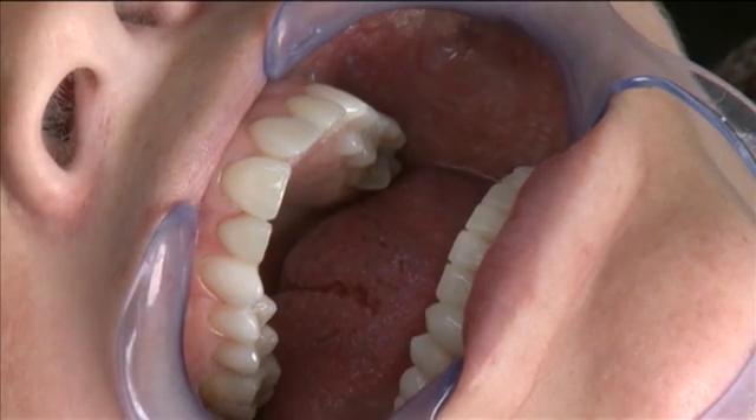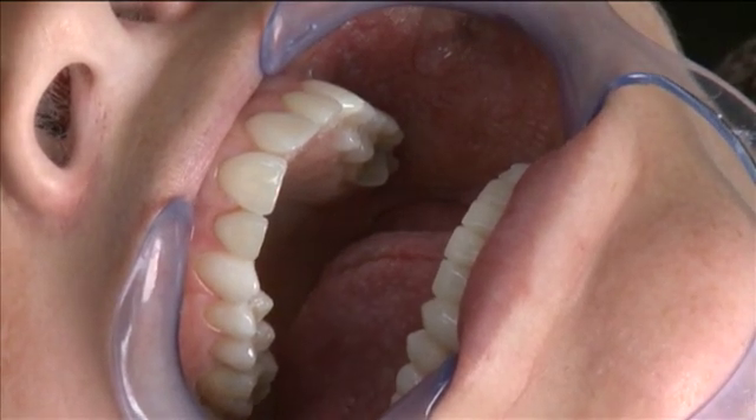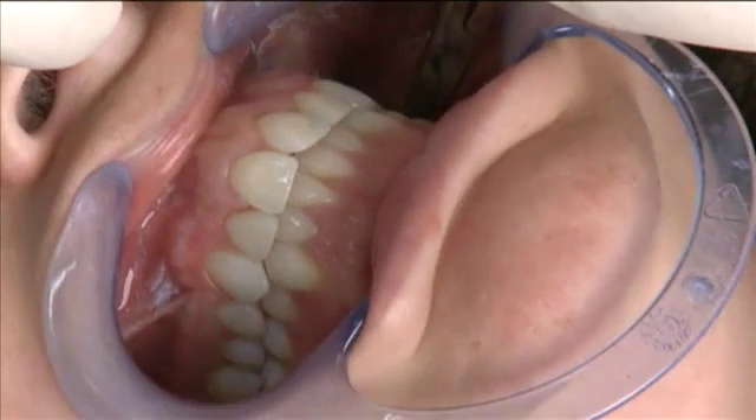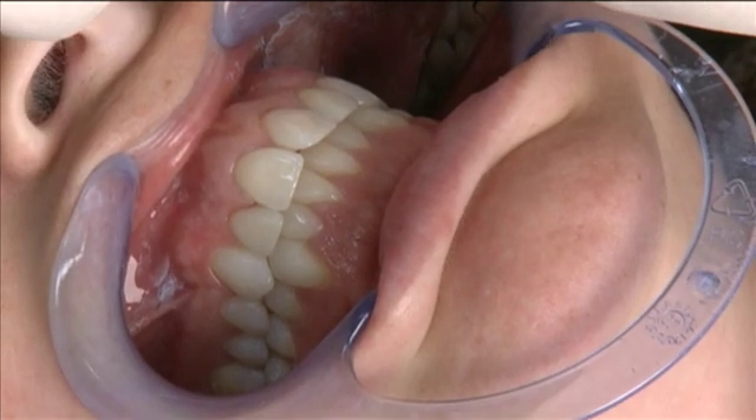Now that I've completed the prep for this onlay, I'm going to capture a bite registration. In order to do so accurately, I'm going to verify that she has a holding contact distal to the tooth I've prepped, and indeed she does.